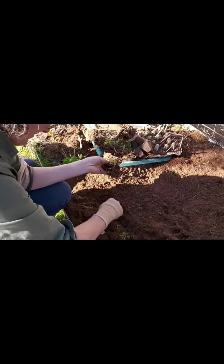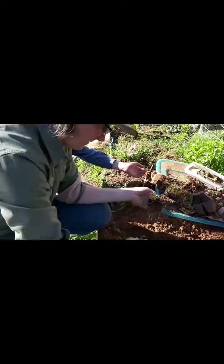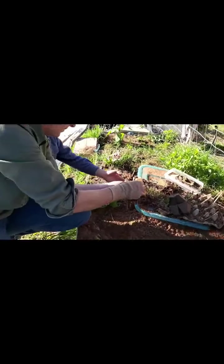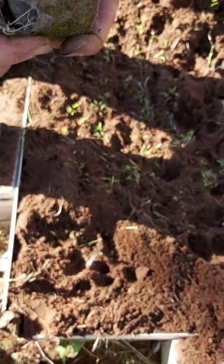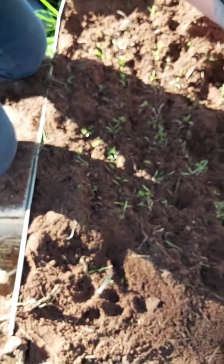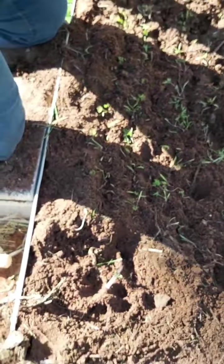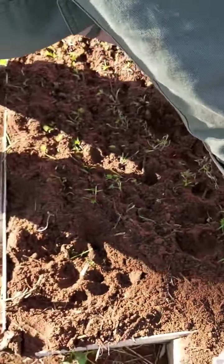This is mum planting plants - these are carrots and she's planting some colourful carrots. We've planted all these plants and this is where we're going to plant our whole garden. Mum has planted all these carrots. We would like to see more of the garden. We have been doing lots of weeding and we have done heaps of stuff.